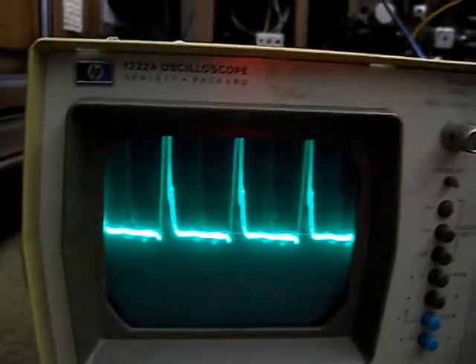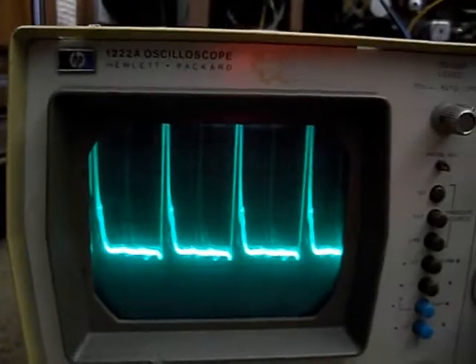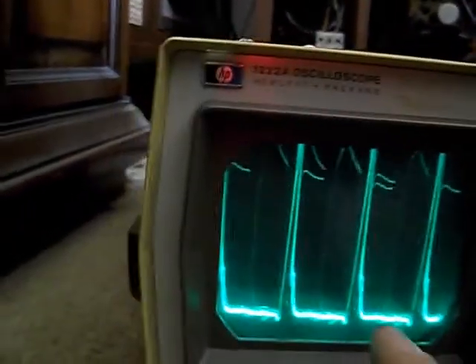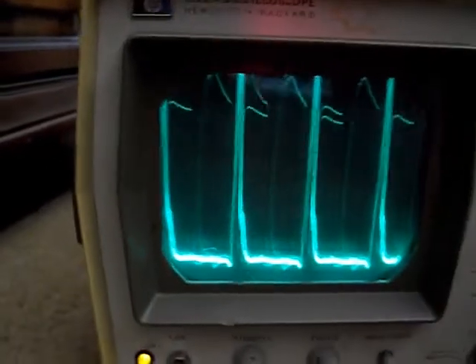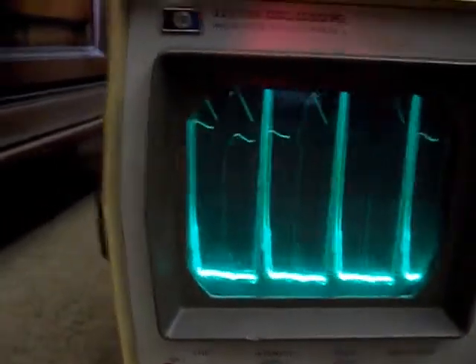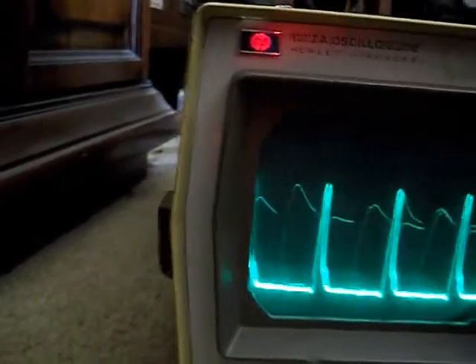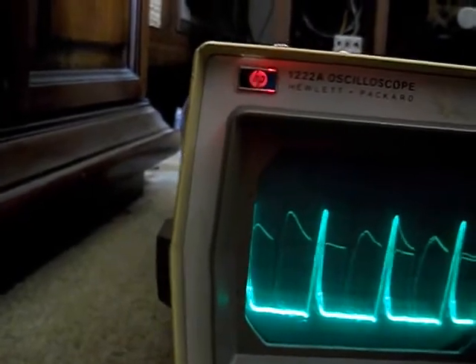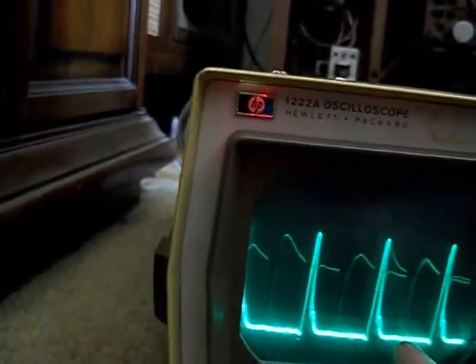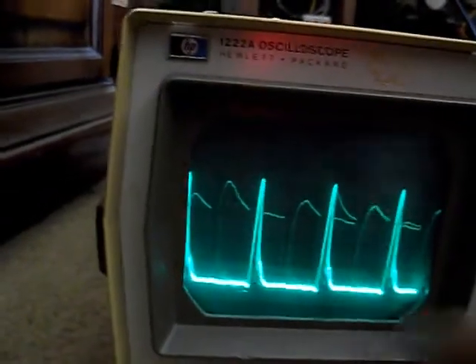You can see a tiny little bit of video getting through, right here. This is at half a volt per division setting — actually one volt per division — so you get some idea of the difference of the sync pulse compared to the tiny little bit of video that's still eking its way through.